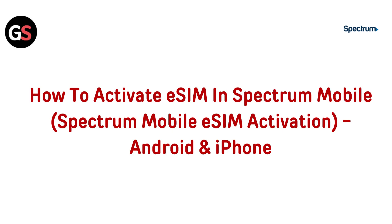Hi everyone, welcome to our channel. In this video, we will show you how to activate your Spectrum Mobile eSIM on both Android and iPhone devices. With just a few simple steps, you will be up and running with your new digital SIM. Make sure to stick around for the complete guide and get the most out of your Spectrum Mobile experience.